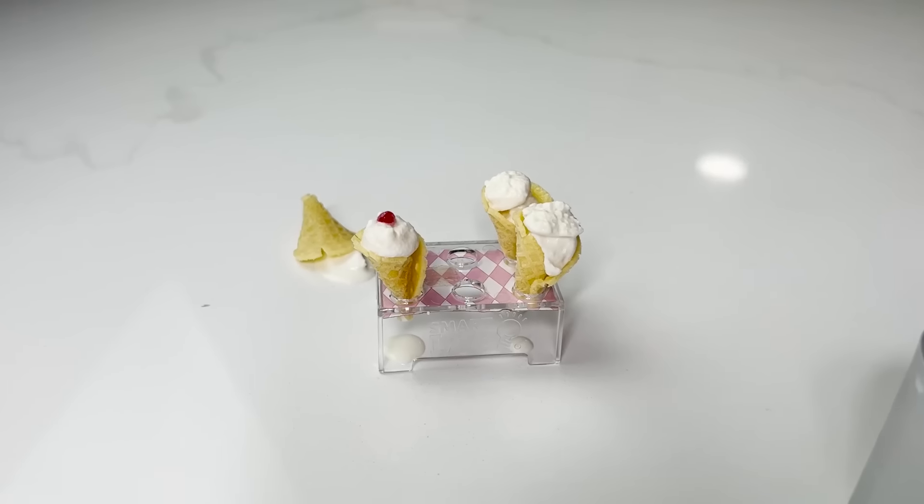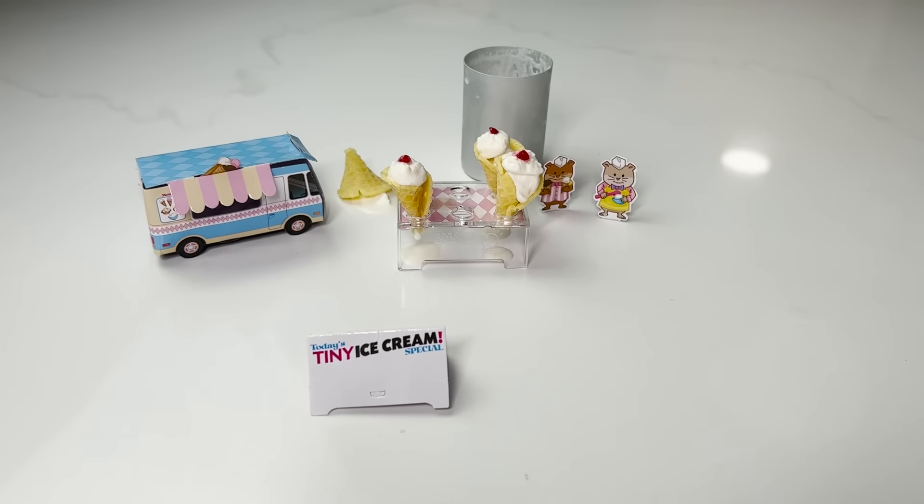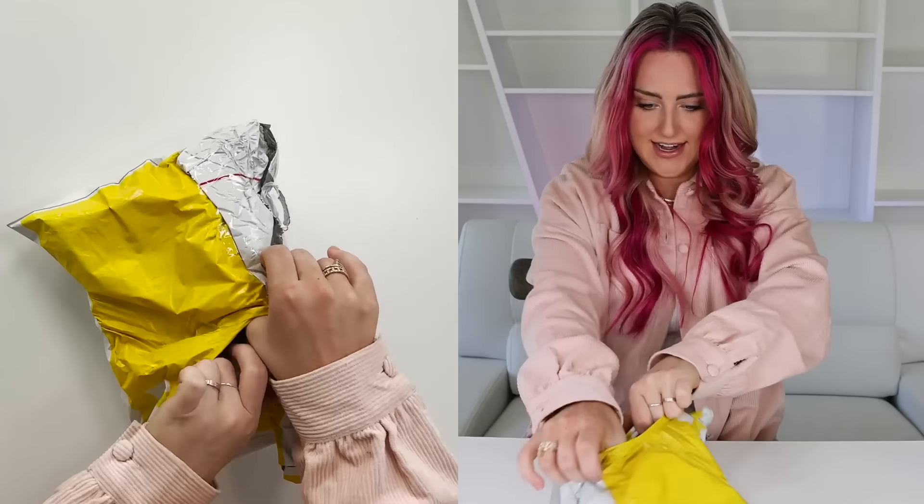They're melting. Gotta get my decorations. Ice cream shop is open. Cheers. That's really good. An hour and a half of work for one bite. Tiny.